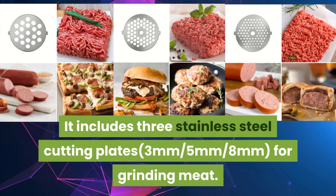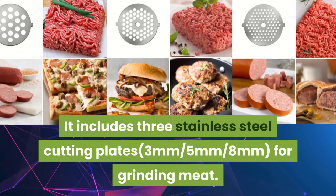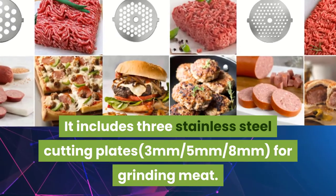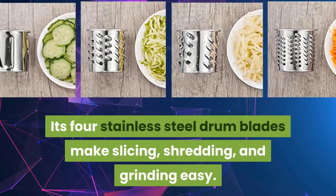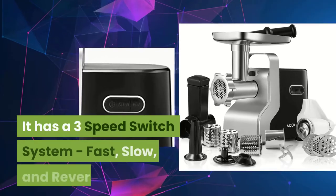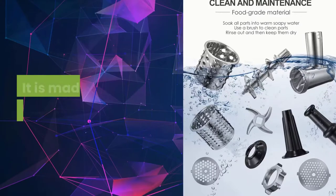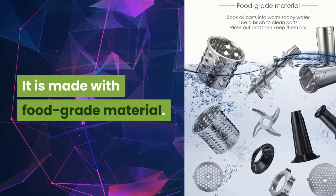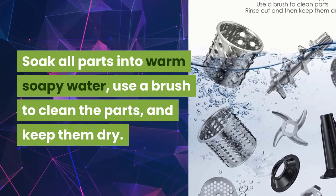It includes three stainless steel cutting plates for grinding meat. Its four stainless steel drum blades make slicing, shredding, and grinding easy. It has a 3-speed switch system: fast, slow, and reverse. It is made with food-grade material. Soak all parts in warm soapy water, use a brush to clean the parts, and keep them dry.